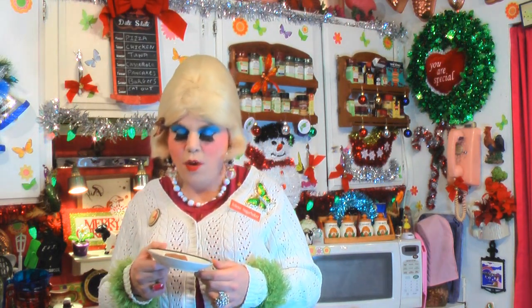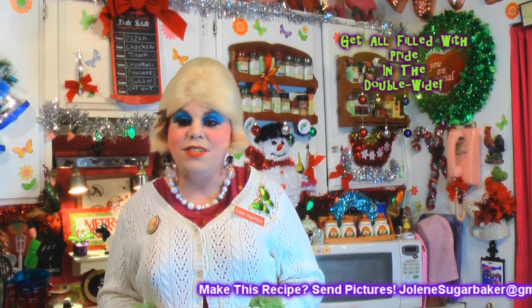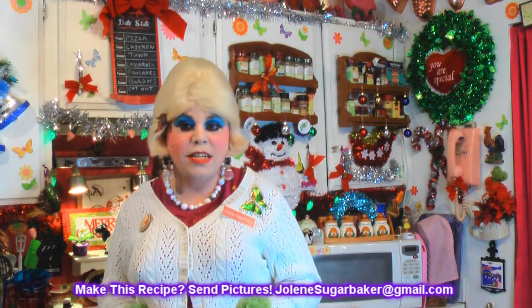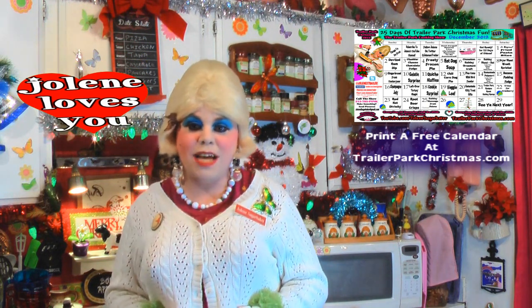You can definitely surprise your guests with this cheddar fudge — it's so easy to make. I hope you get a chance to make it, and if you do, send me pictures at JoleneSugarbaker@gmail.com. Don't forget to follow The Trailer Park on Twitter, and add me on Google Plus. There's a video every day till the 25th, so hit that subscribe button and leave a comment so I know you stopped by for the holidays. I love y'all, and I'll be back real soon — bye-bye!